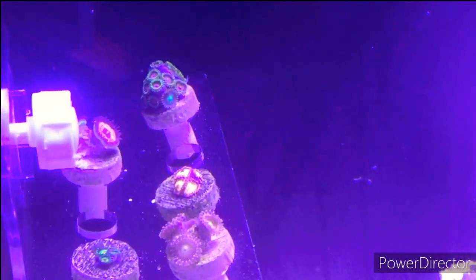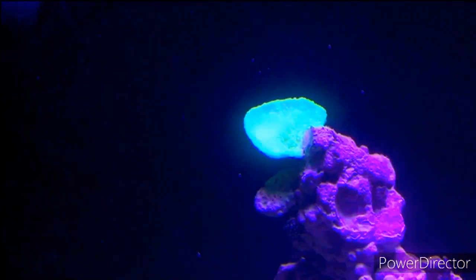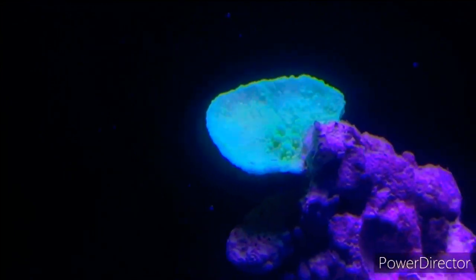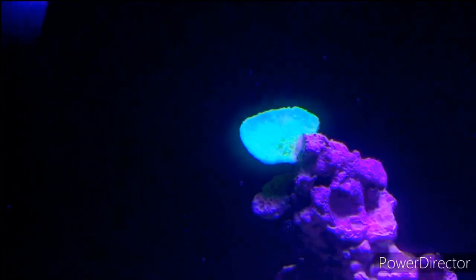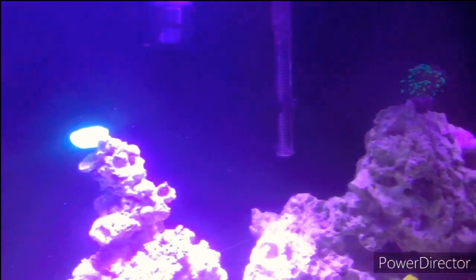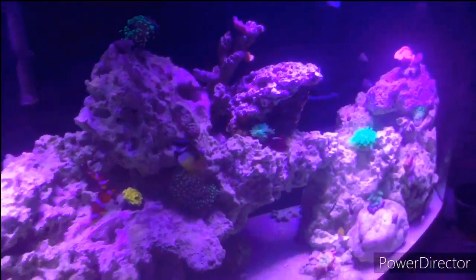Last but not least — my lime green montipora cap. This guy is so bright, he's glowing. So those are all my corals! Let me know which ones are your favorites, leave me some questions, and let me know what kind of videos you'd like to see next. Thanks for watching everybody!